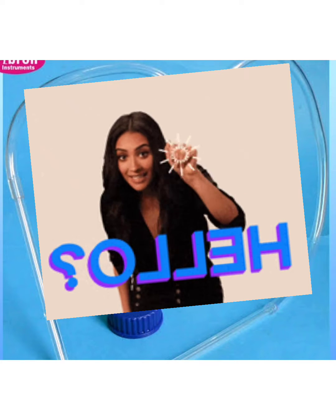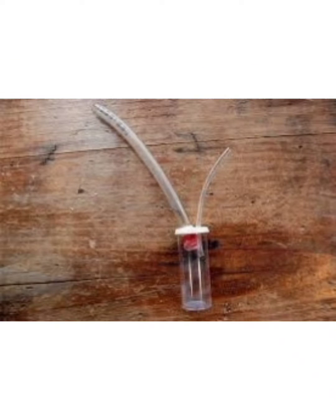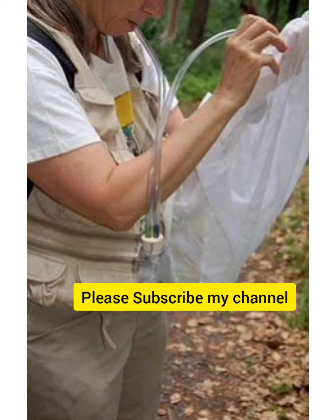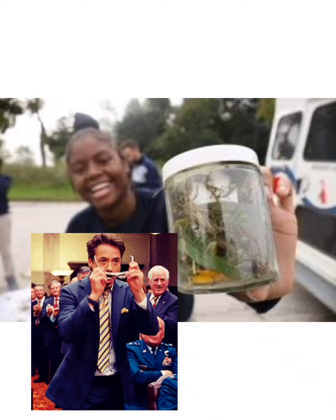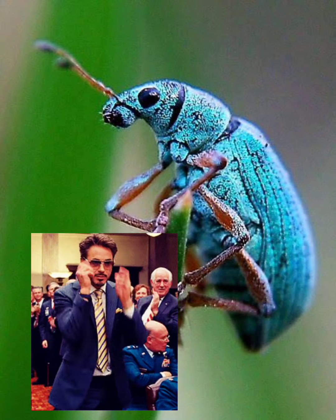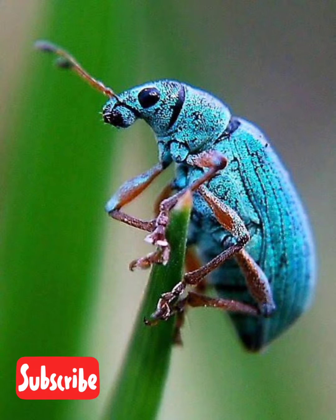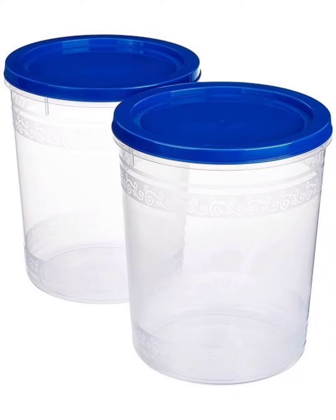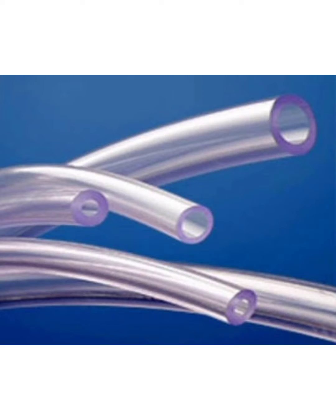Hello friends, today we will learn about how to make an aspirator at home at minimum cost. The aspirator can be used to catch small insects. For this we need one plastic box, one tube.